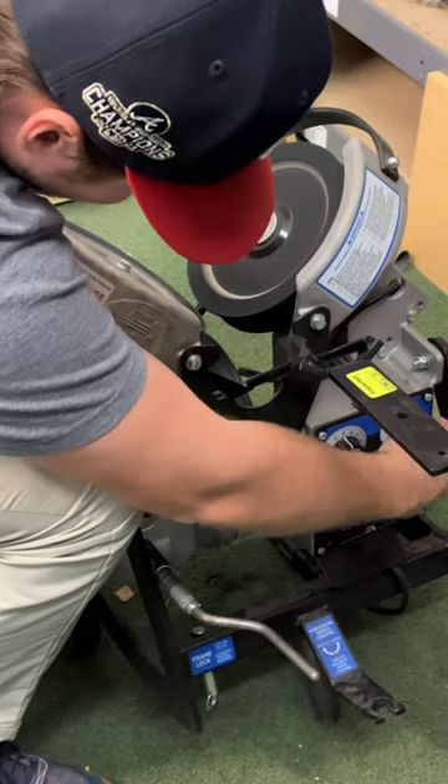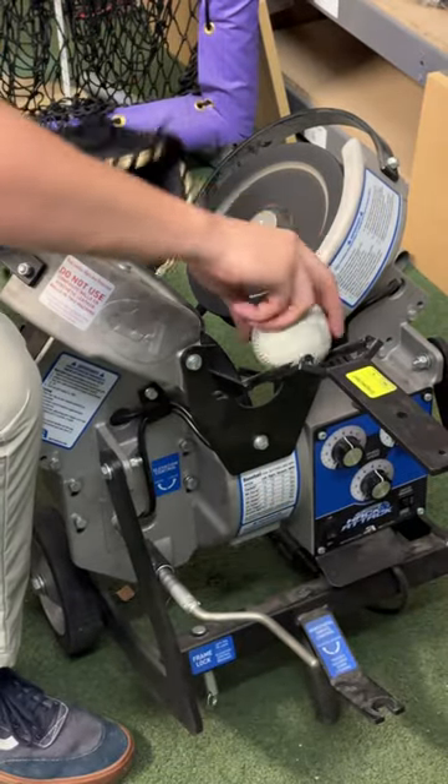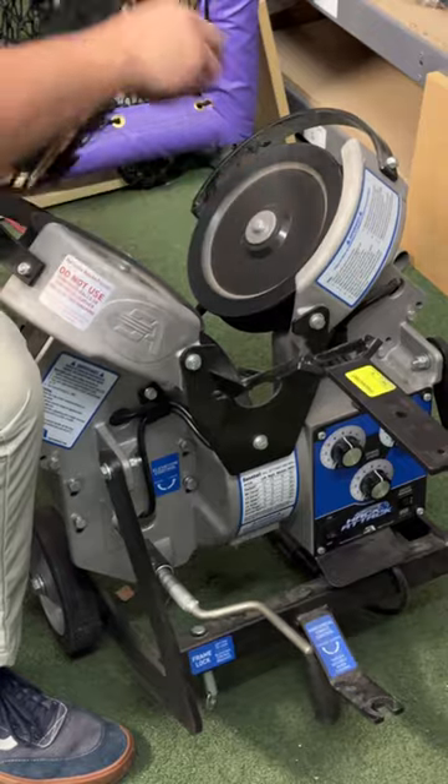Then we move on to the pitching machine. You'll see where I actually adjust the speed to be a little bit lower. On these youth gloves, you're going to be really careful. You need to use a low speed rather than a high speed, because the high speed could actually break the laces.